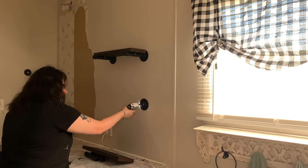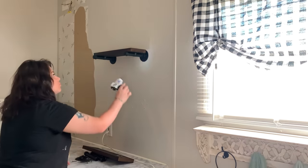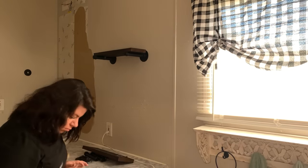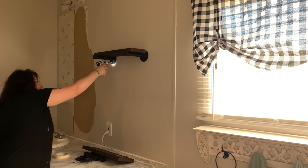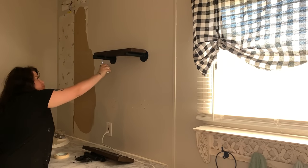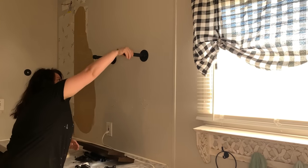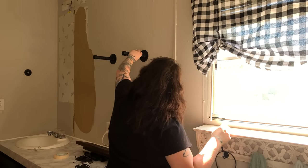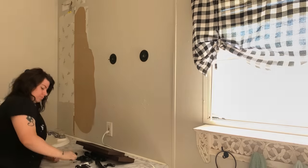I'm going to get everything off the walls — all of the shelves, curtains, all of that — and then start taping for the faux brick. If you've never tried faux brick, I'll go into detail because I know a lot of you really like it and some of you want to recreate it. So just in case you'd like to recreate this look, you can follow the steps in this video.